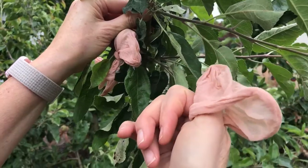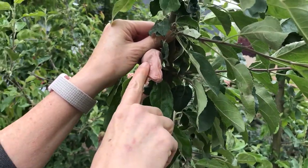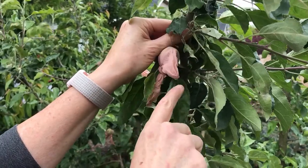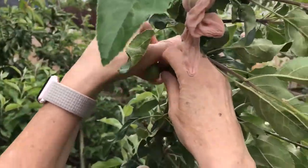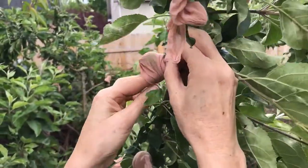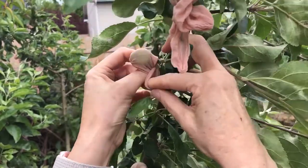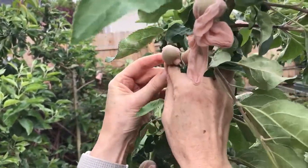They look like these — they're the kind of thing you try on shoes with at the shoe store. What you do is you thin your fruit and you simply take your fruit, put the little sock on, and then tie it off. And that way apple maggots and codling moth are a problem that was so yesterday.